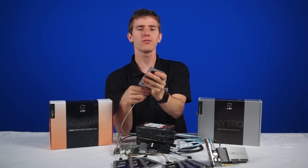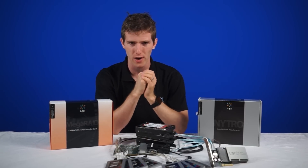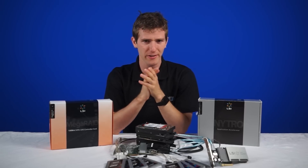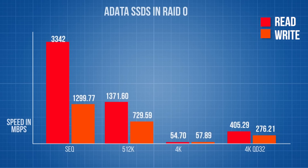Now the benchmark that we're using here is AS SSD, which uses random incompressible data, and essentially it's kind of a worst case scenario for the drives. Even in this worst case scenario, we were able to achieve maximum sequential read speeds of 3,352 megabytes per second, and write speeds of 1,303 megabytes per second.